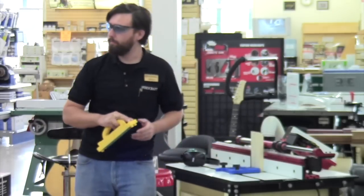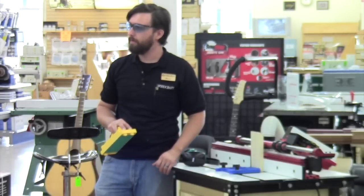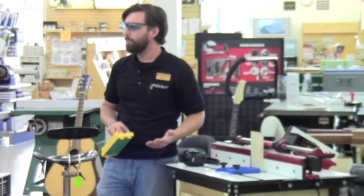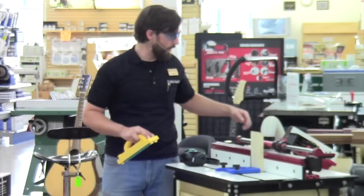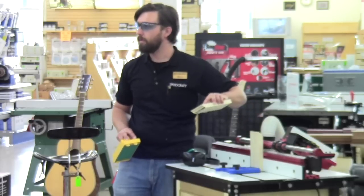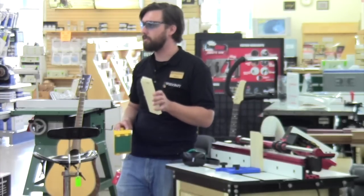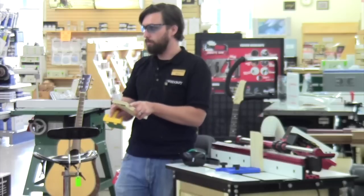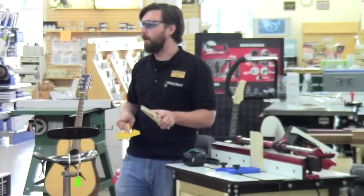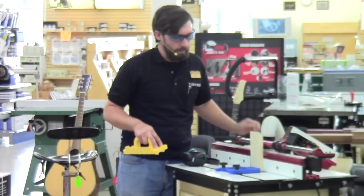Question from the audience: how do you prevent tear-out on the end? You would have to run a backer board — a separate piece behind it butted right up against it. On this cut I wasn't worried about a backer piece because this is just test stock. So you can do one of two things: put a backer piece in there to help prevent tear-out, or leave your stock wide and trim off any tear-out. On this test stuff I really don't care if it chips out.